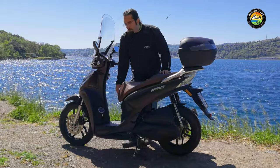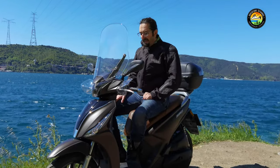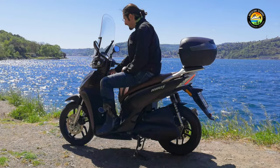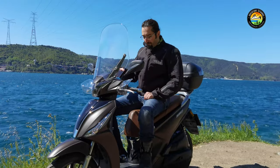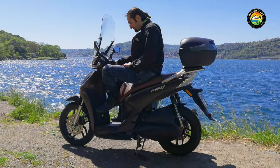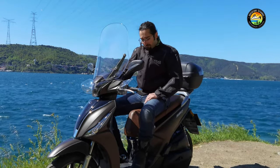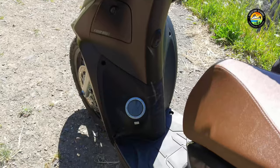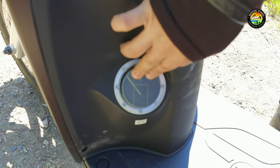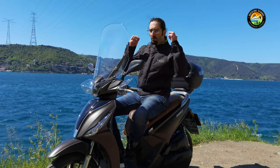Another nice detail is the fuel cap — it opens automatically when you turn the ignition key to the far right. However, there is a disadvantage: sometimes when starting the engine I accidentally turn the key too far and the fuel cap pops open. I end up closing it with my foot — size 47 shoes! It's a bit annoying, but you get used to it over time and naturally stop turning the key all the way. It's actually a convenient design overall, just takes some adjustment.